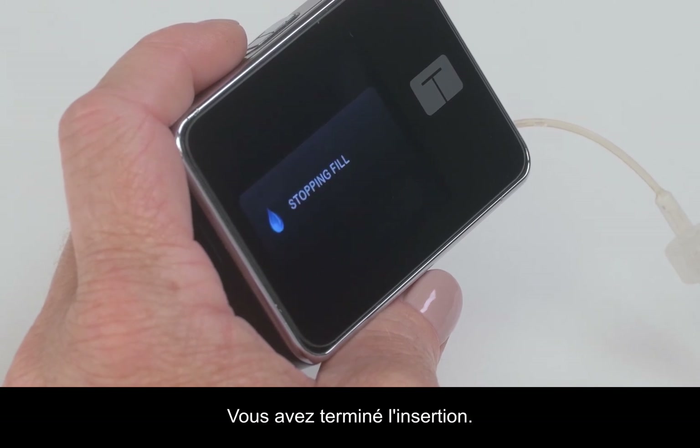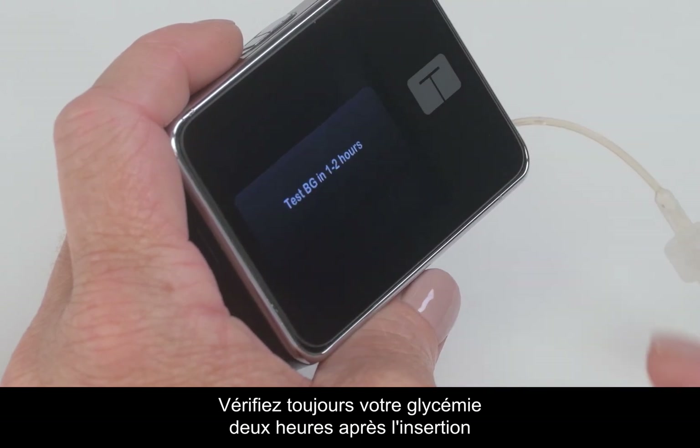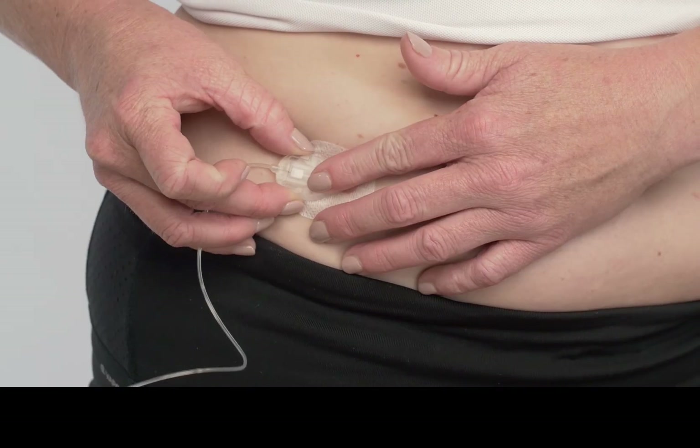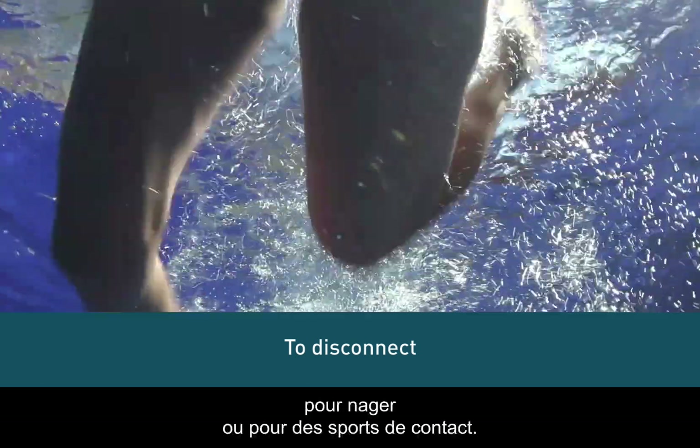You've successfully completed the insertion. Always check your blood sugar two hours after inserting to make sure it's working properly. You may want to temporarily disconnect from your pump at times such as showering, swimming, and contact sports.